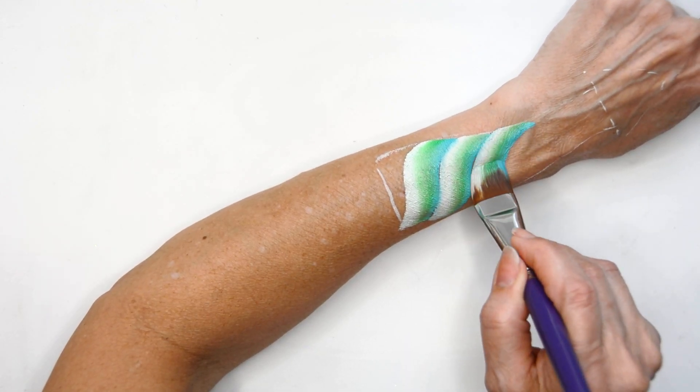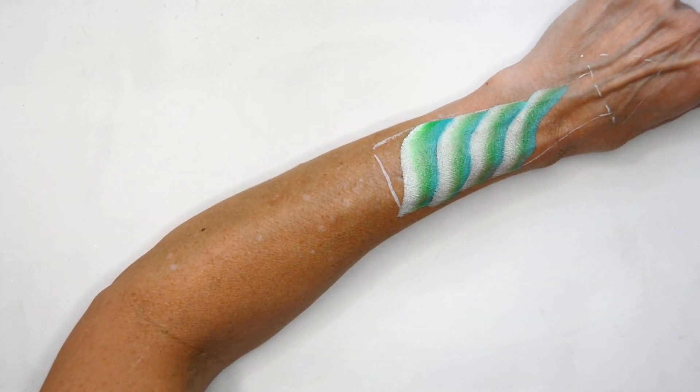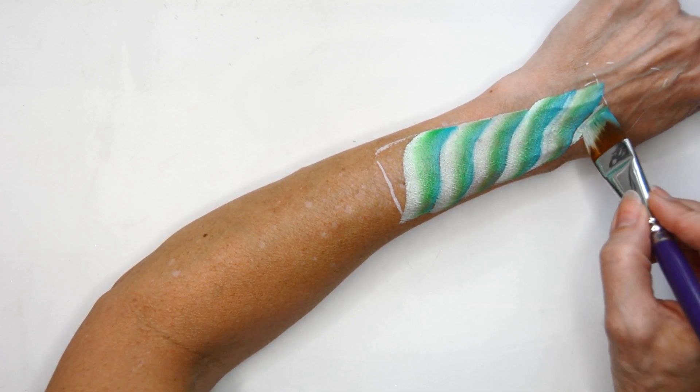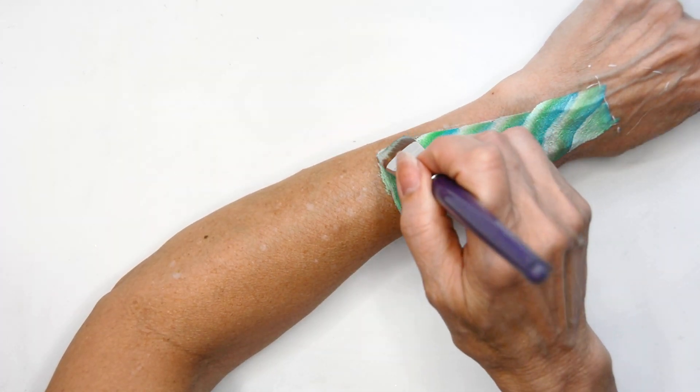I'm making my stripes sort of curved so that it gives the appearance of a cylindrical shape rather than doing just straight lines.